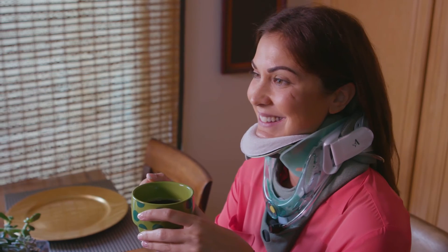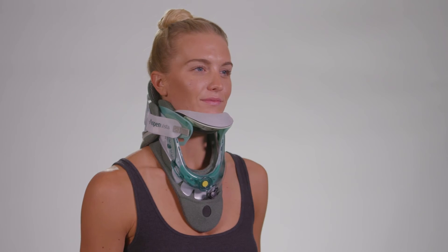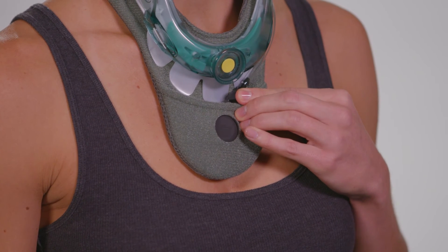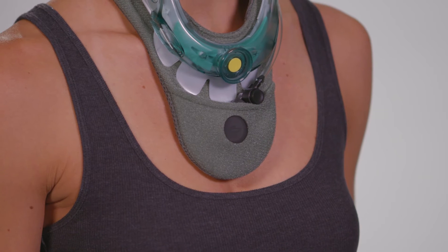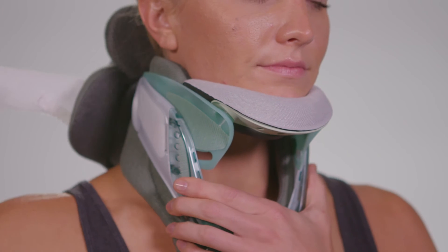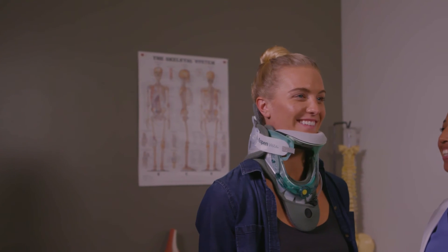When it's time to remove the collar, it is important to first loosen the fit by pressing the release valve to remove the air. This will help in preparing the collar for the next use. Once the air is out, pull the quick release tab away from you to remove the collar. If the collar needs readjustment, contact your health care provider.